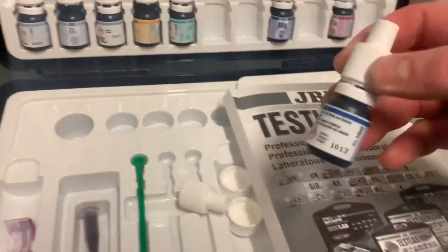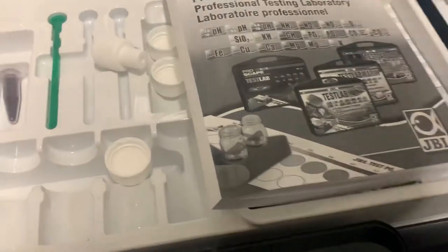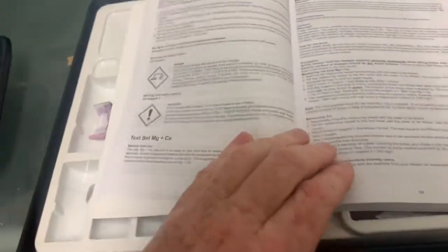I'm going to put Magnesium 2 in one drop at a time until I see the color change. This is a titration test, so I'm waiting for the color to change — it's not a colorimetric test. I'm not comparing a color; I'm just waiting for it to go from red to green.